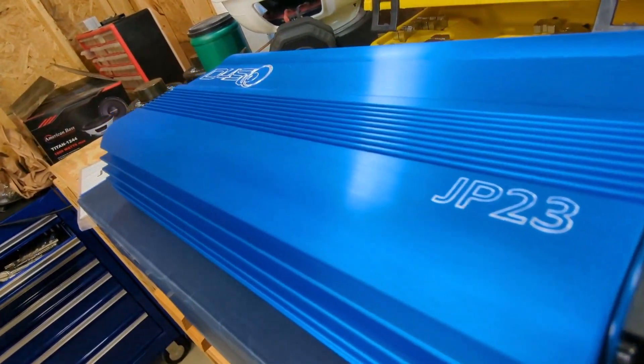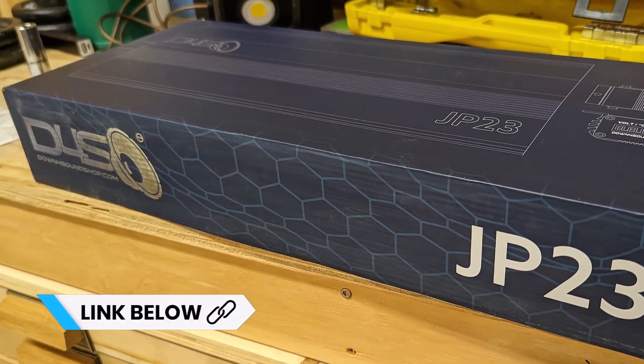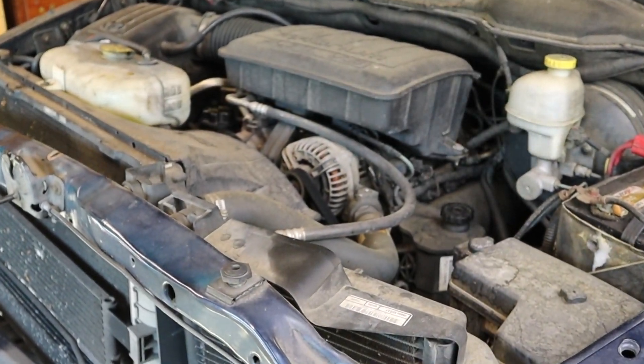This is just the first step in a big project. My long-term goal is to remove the back seat in my pickup truck so that I can have some room for some serious bass in my daily driver. That's going to include the installation of a JP23 amplifier which has been dyno tested and verified to put out over 3,000 watts. To do that I'd like to replace this stock alternator with a high output version.